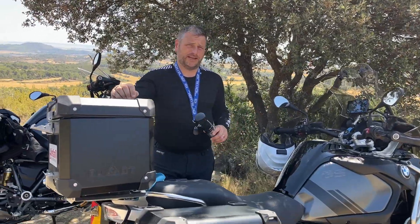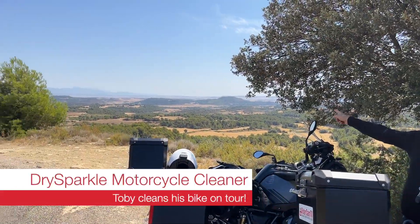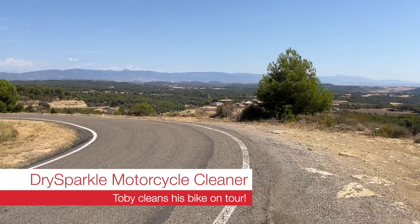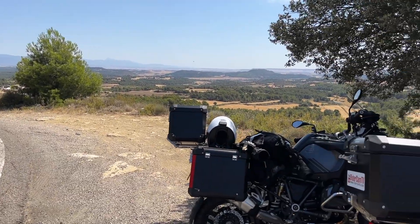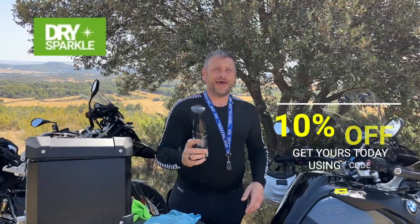Welcome to another Rider Cam TV video. Look at this — is that not breathtaking? But we're not here to look at the view, we're here to talk about this stuff: Dry Sparkle.